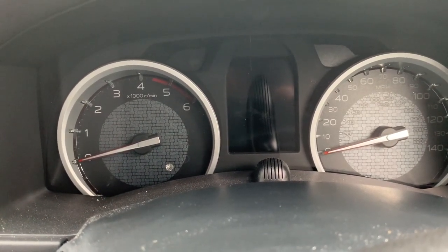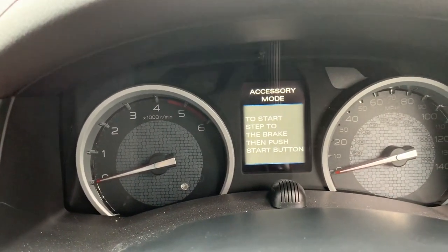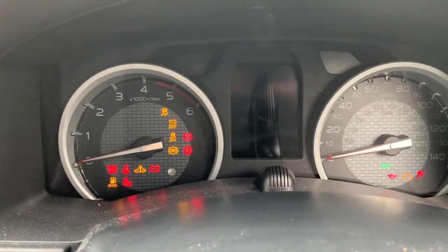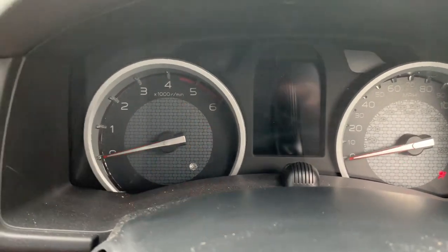Today I got up, got in my truck, pushed the start button. Getting all sorts of flashing lights, dials aren't working properly, it's not working, it's going crazy.